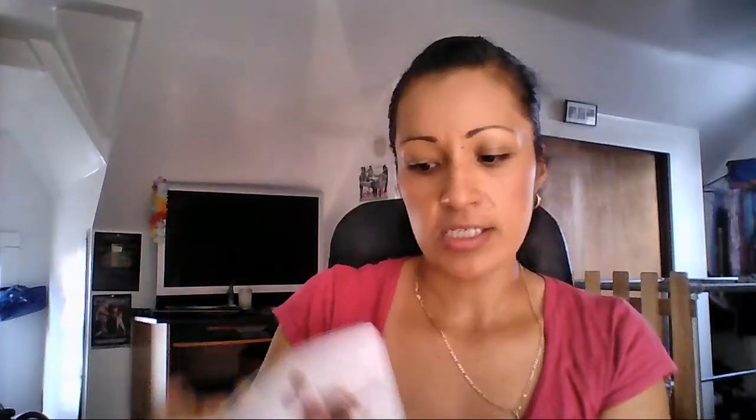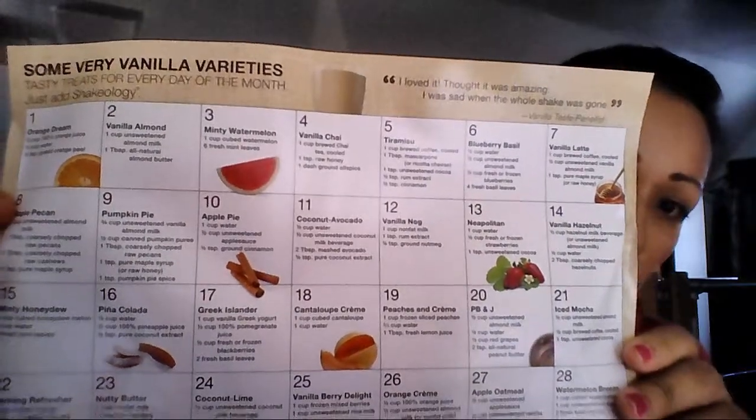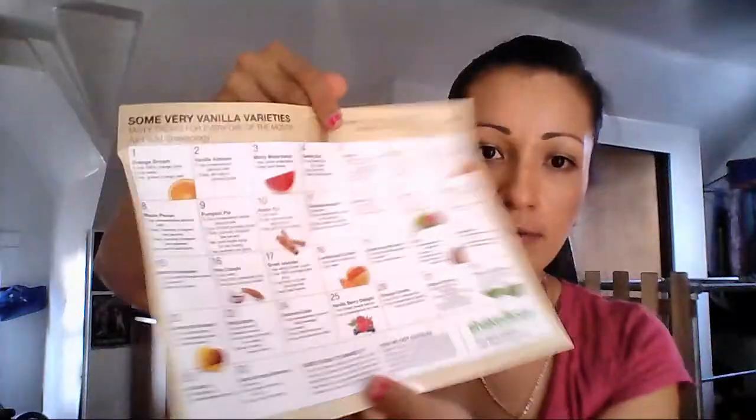I already opened it because I wanted to show you what it comes with. So it comes with a really good booklet that has all the information about Shakeology — testimonials about how it has helped people. It also comes with a calendar for the vanilla flavor, and on the back it has more information so you can get good recipes off of it.